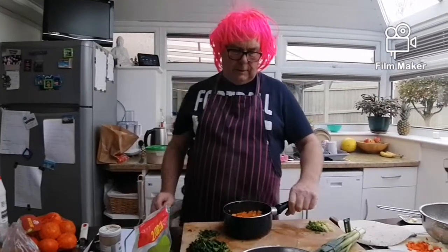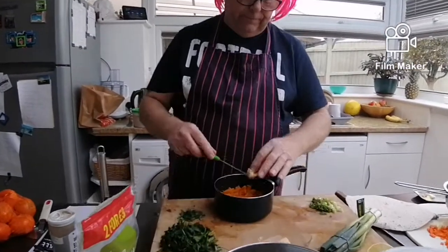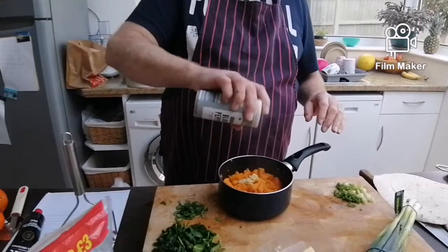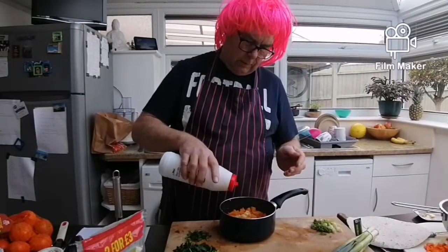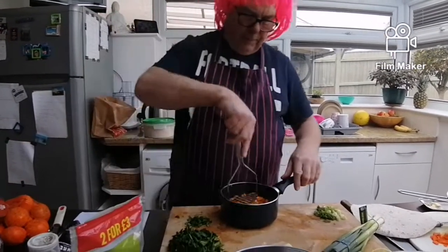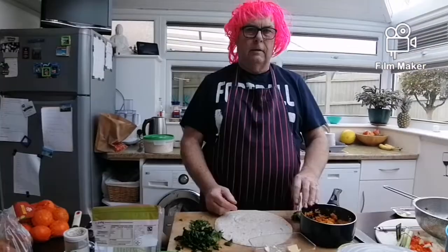Alright guys, there's the sweet potatoes just finished cooking. We're going to add to that a tiny little bit of butter, some black pepper for seasoning, and a tiny little bit of salt, and we're going to mash it up.